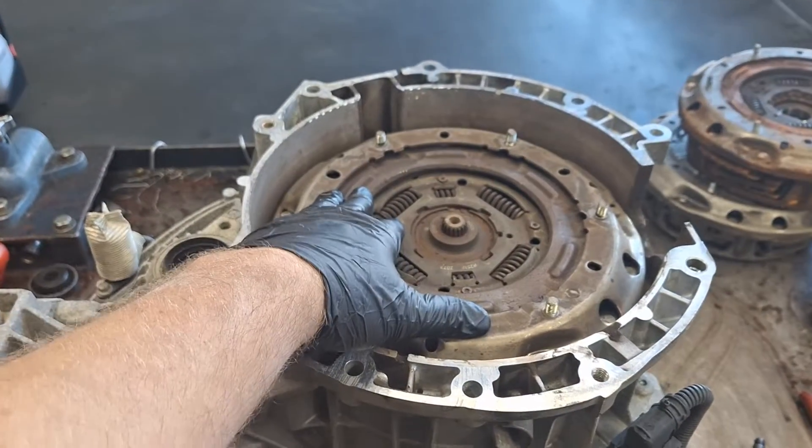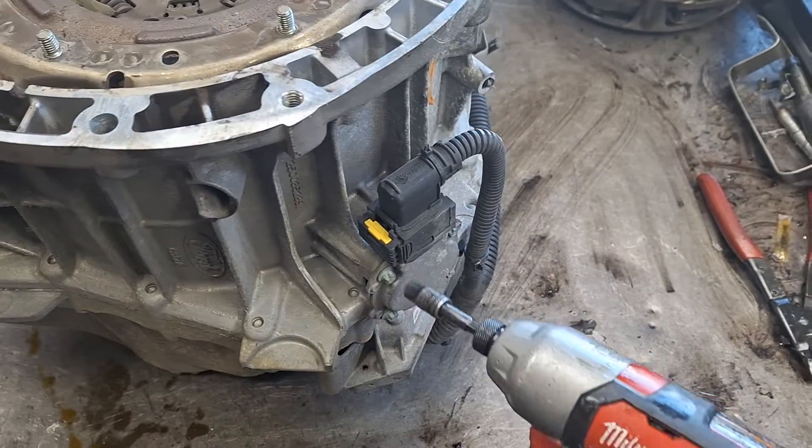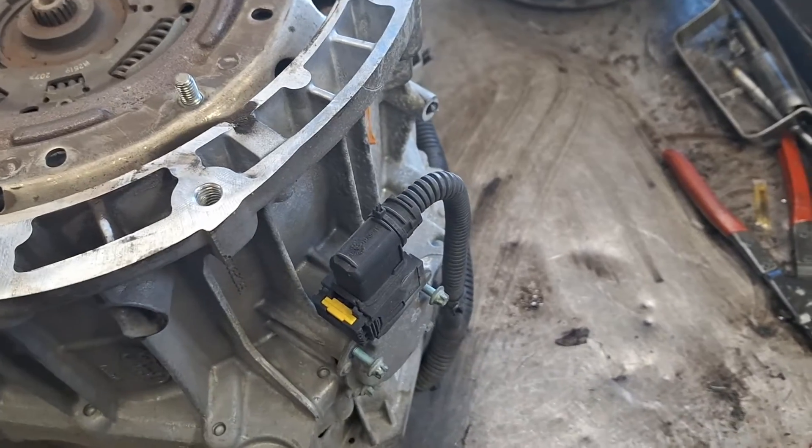This clutch pack right here has about 105,000 miles on it. I'm going to start with pulling these actuators off and do the front one as well.